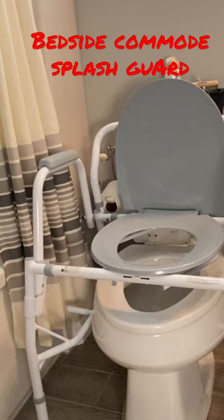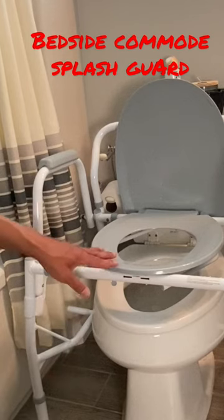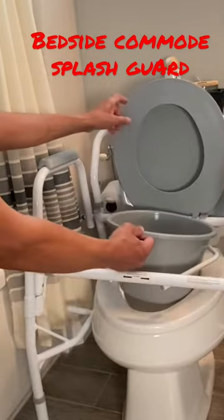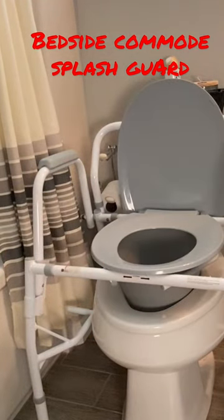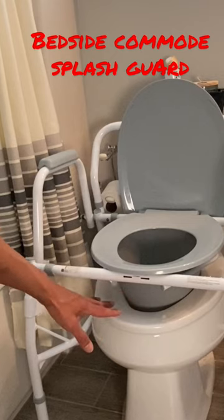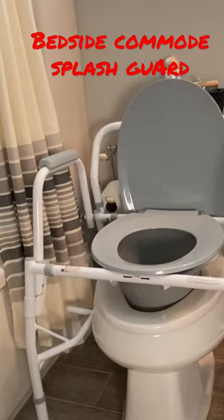The way you get around that is to use the splash guard that comes inside the bucket of the bedside commode. The splash guard is basically just a chute, a plastic chute. You slip that inside, drop the seat down and you're ready to go. You can see that the splash guard is going to prevent anything from landing on the toilet seat or anything splashing up from the commode outside of the toilet.